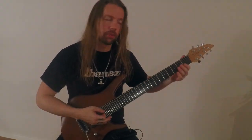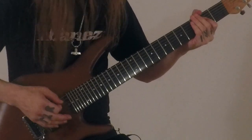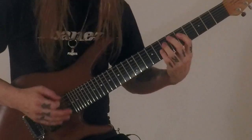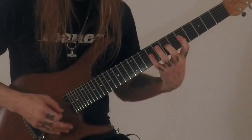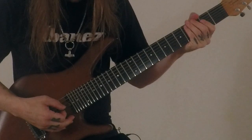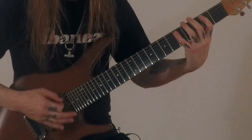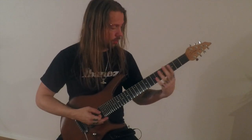And here's the second guitar in the first part. And here is the first guitar in the verse. And this will be the second guitar in the verse.